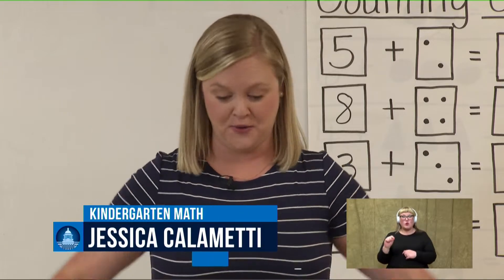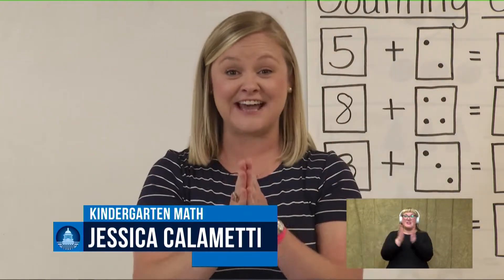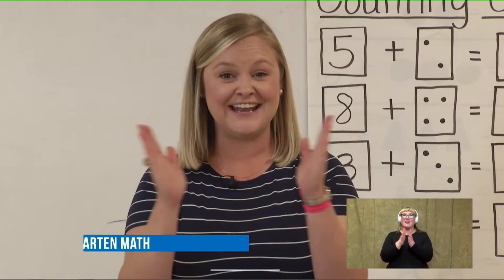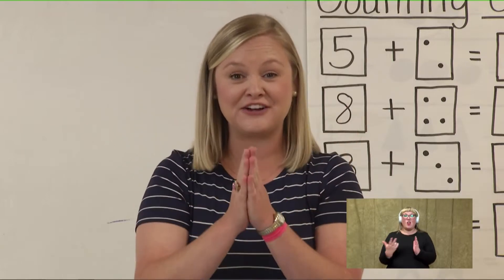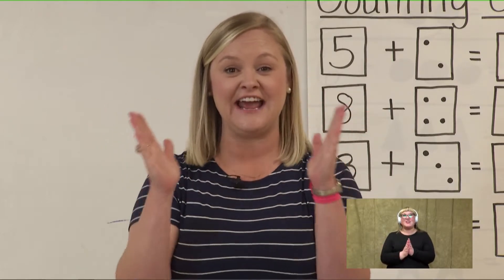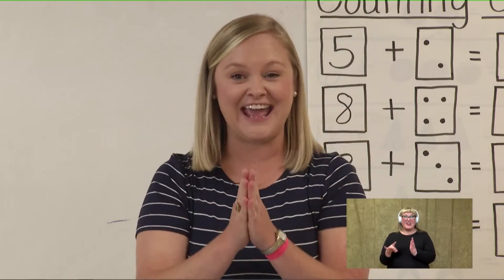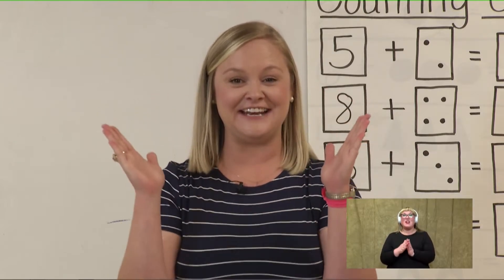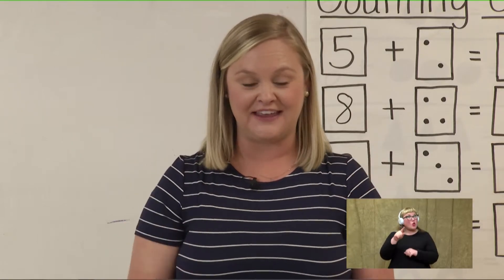Let's pick up six, put it in our head, and start clapping as we count to 20. Are you ready? Let's go. Pick up six, put it in your head. Six, seven, eight, nine, ten, eleven, twelve, thirteen, fourteen, fifteen, sixteen, seventeen, eighteen, nineteen, twenty. Great job, friends — you are really getting the hang of this.